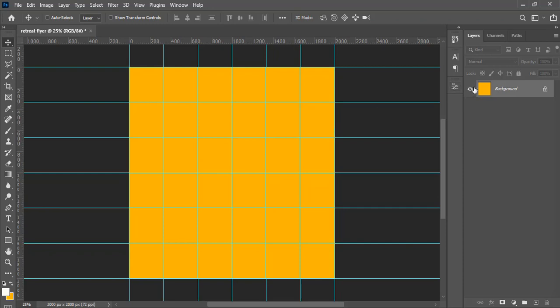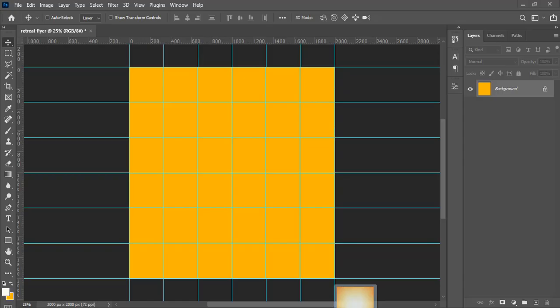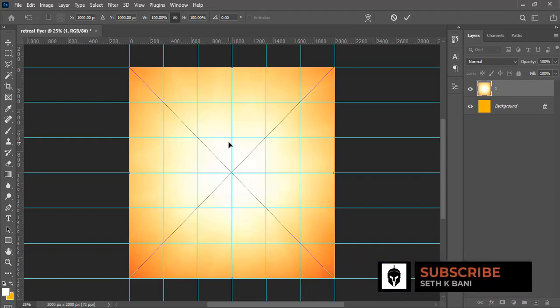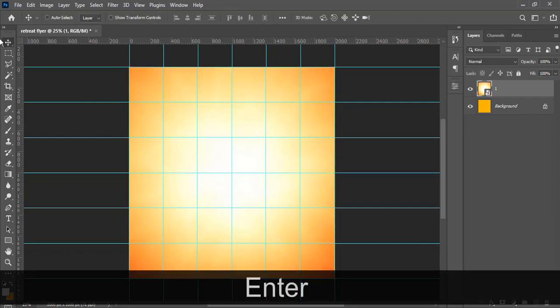It gave us a grid background instead of white, but we can still work with it. Let's start with our background — all the assets will be in the description for you to download. Just drag the background image into Photoshop. If my blog keeps redirecting you to a different site when you click the link, just close it and come back — click the link again and you'll get it. Click OK.